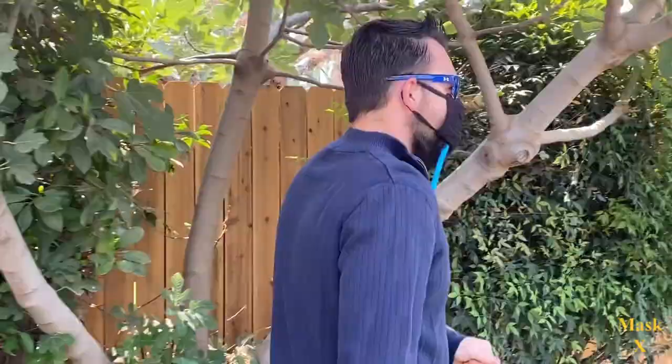I never thought wearing a mask could be so easy. Thanks again, Mask X.